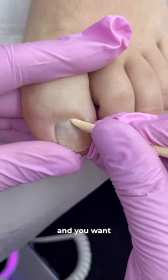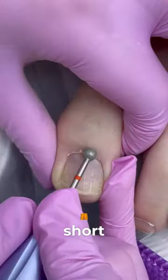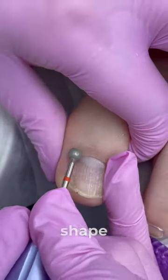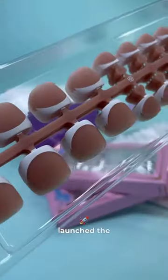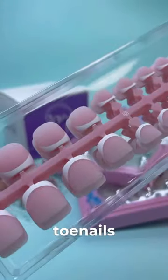Imagine you are going to vacation and you want a French style pedicure, but some toenails are too short for it and some have a rounded shape. Finally, BT Artbox launched the product that we all needed: X-Coat Tips for Toenails.